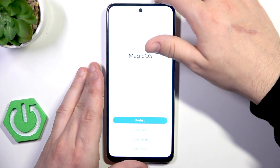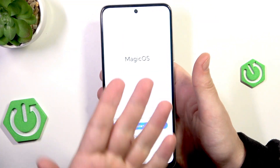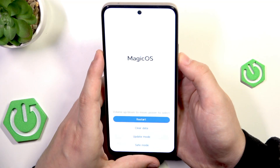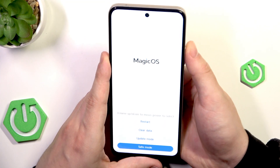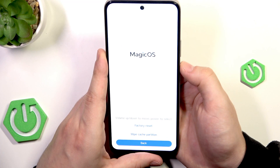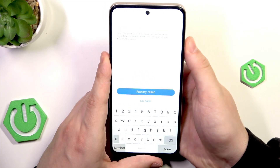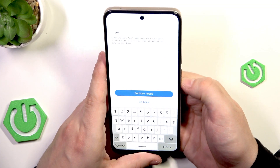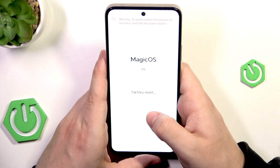Recovery mode has launched. I'll place my hand over the screen so you can see it, since it's very bright and you can't change the brightness in recovery mode. To move around this menu, use the volume keys. Now select 'Clear Data,' confirm by pressing the power button, then select 'Factory Reset' and confirm. Now type the word 'yes' using the keyboard, then select 'Factory Reset' and hit the power button. The process will start and we need to wait until it's done.